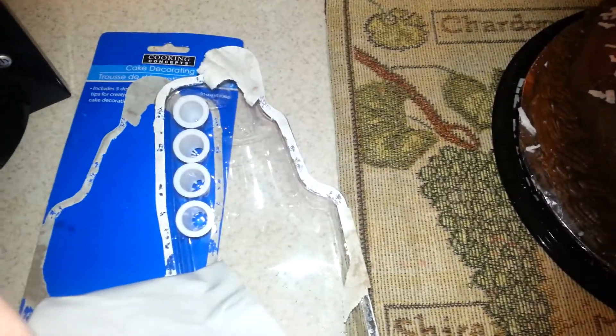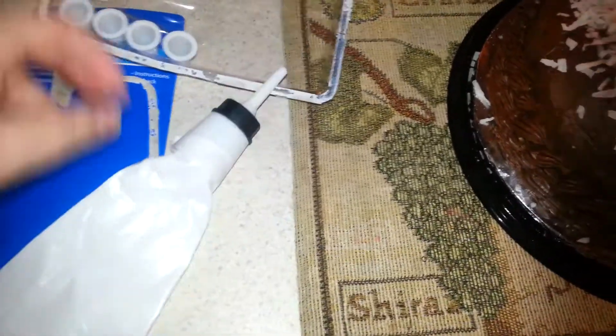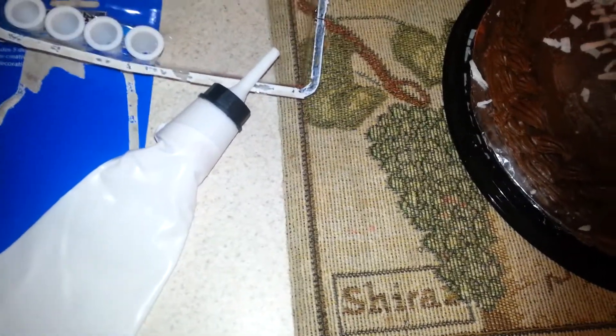I don't know what that one is for, but the bag opens up like this, and it has the directions on it. It was very easy to clean and easy to load. I just filled it up, pushed this, rolled this down as much as I could, loaded the frosting into it, and I used this tip, actually. I guess you would use this for, like, grass or whatever. I don't know.